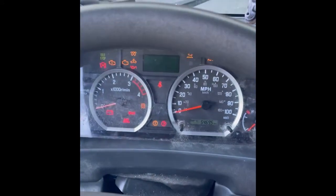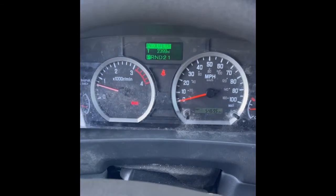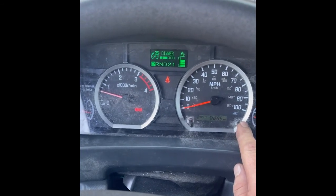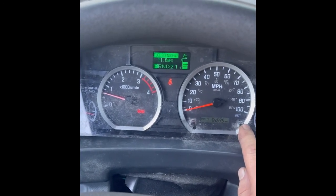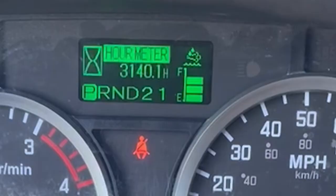Over on the right, you will click next to the trip button — it's the menu button. You click it until you see the hour meter.